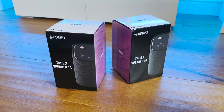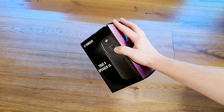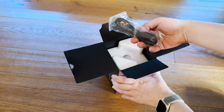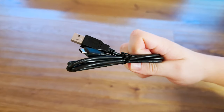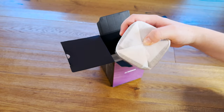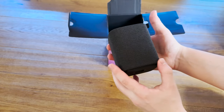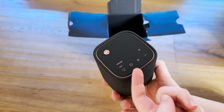Last but definitely not least are these little guys. These are the TrueX1A portable wireless speakers, which not only act as our rear right and left speakers in the surround system, but can also be used independently as Bluetooth speakers, which I think is fantastic. Inside the nicely packaged box you get your typical paperwork with a handy QR code pointing you towards the setup guide, as well as a standard USB Type-A to USB Type-C charging cable. And nothing could have prepared me for just how small and cute these devices were going to be. They have an excellent build quality and design, with a fabric rim, rubberised base, and brass accents which just look and feel so classy.